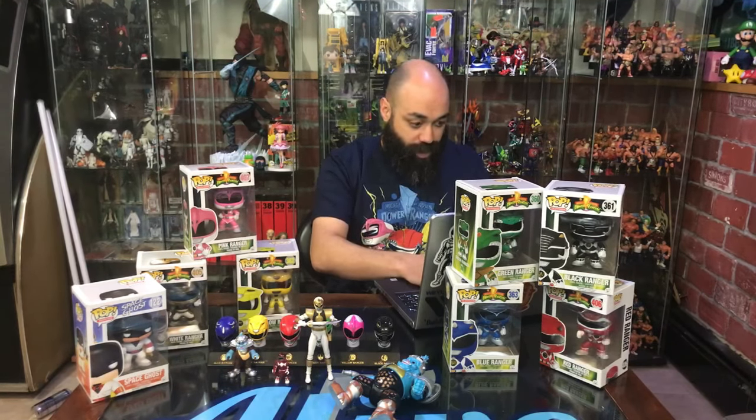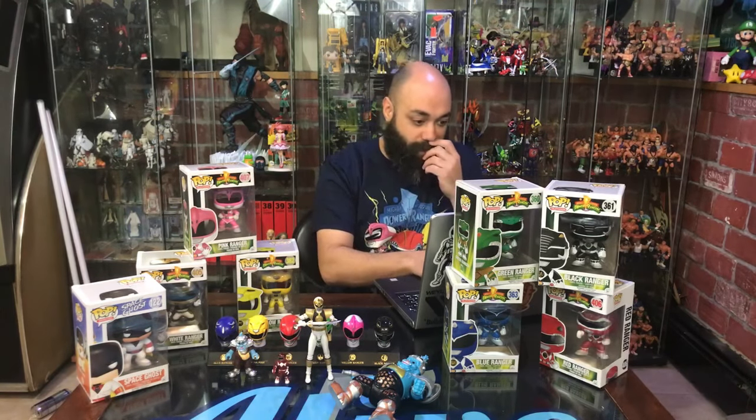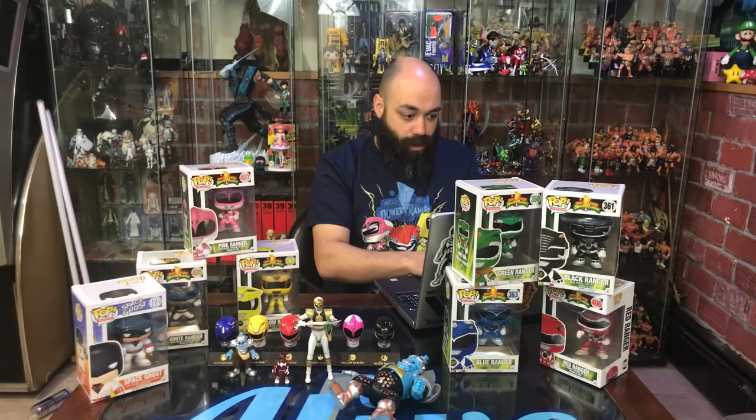We're going to get officially started here. I'm going to do this video live here with the chat and everything, then re-edit it and throw in some closer pictures and some of the references you guys make — I'll put them on screen to give you more of a curated experience.